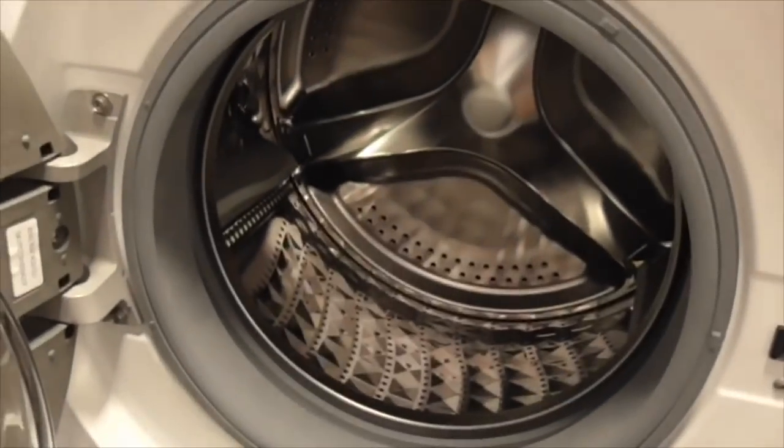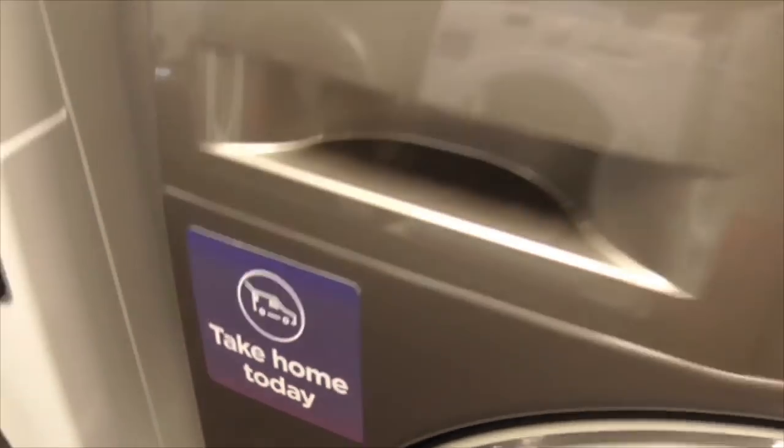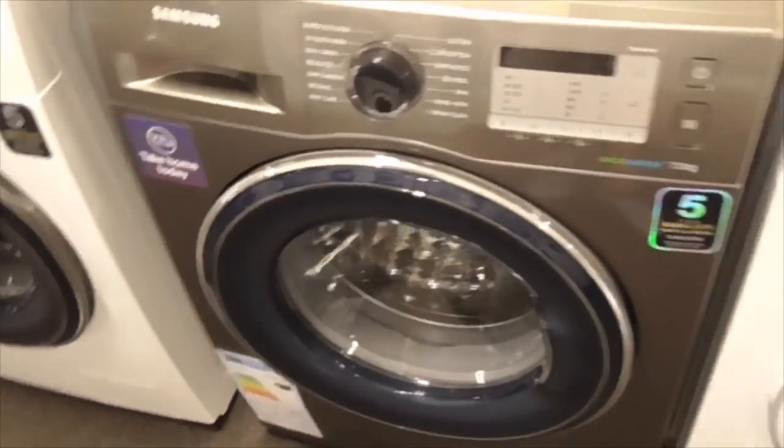We've got a Samsung Digital Inferto M10LG 8kg EECA bubble washing machine. It's the Arab wash version obviously. Of course that's elasticated in this one.